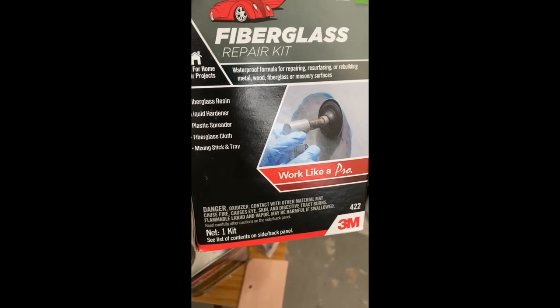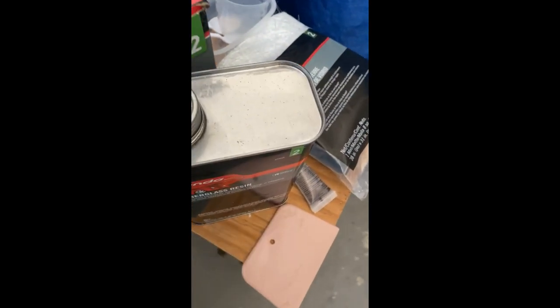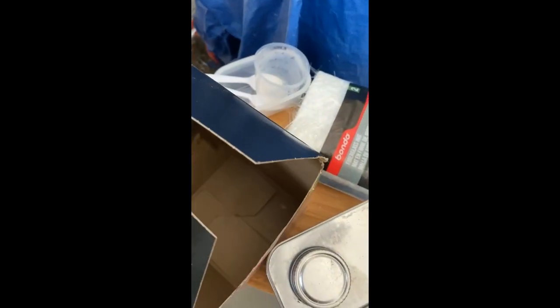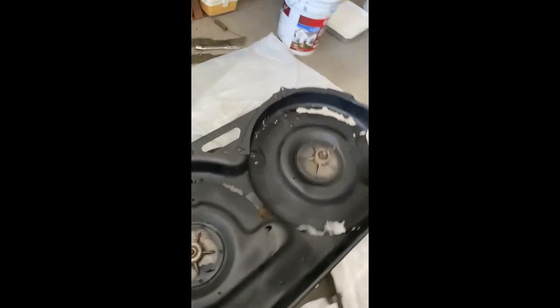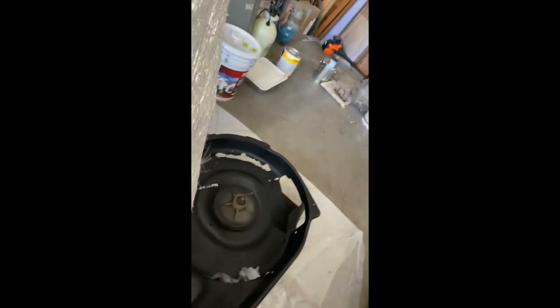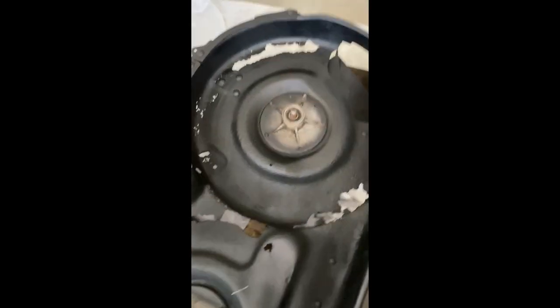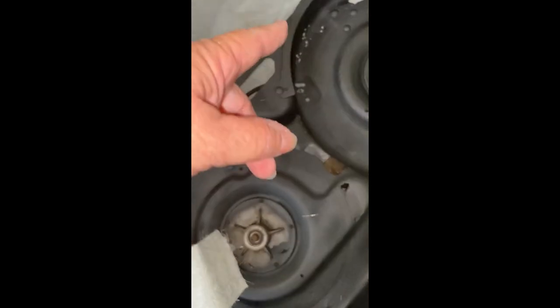Next I'm going to be using this fiberglass repair kit. It comes with the resin, the hardener, a matte fiberglass cloth, and the rest I had to supply myself. If you're going to order this online, I don't recommend it — the number one complaint is that the resin came with the cap halfway open and it was spilling all over inside the box, and it stunk up the house. So I recommend you buy it off the shelf. It came with a matte fiberglass cloth, and I prefer this one because it's thicker. I'll be covering the holes all around the perimeter where the rust ate through.